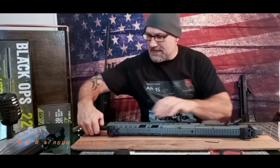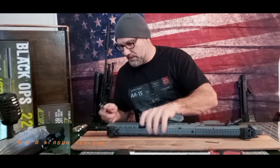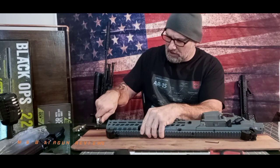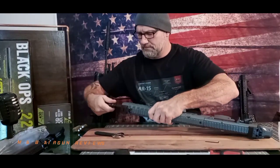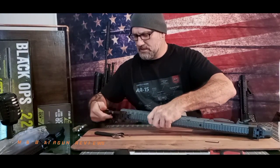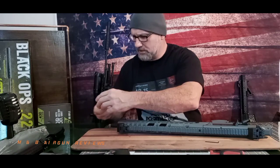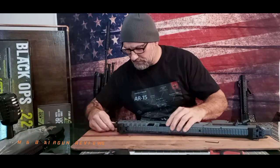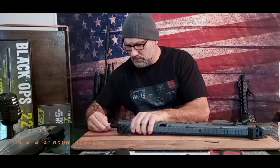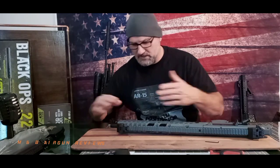Now we're going to attempt to get the flash hider off — which should be pretty easy. Yep, there we go. Flash hider is disassembled; we're going to set that to the side. Upon loosening that flash hider, I found that the barrel is a bit loose again, so there must be a mechanism inside that comes loose when that's loosened up.